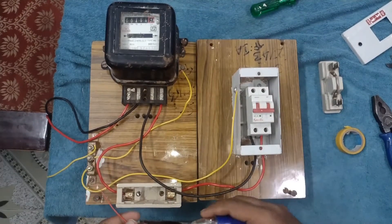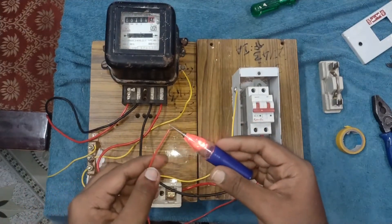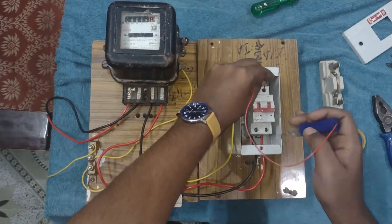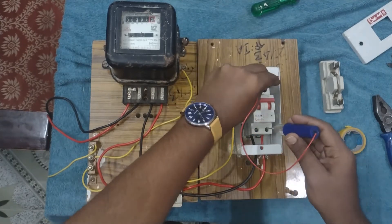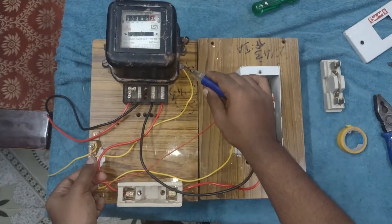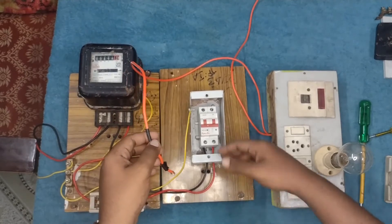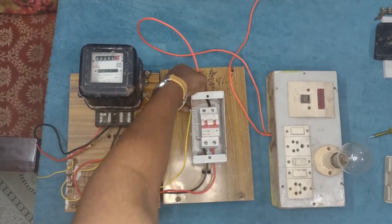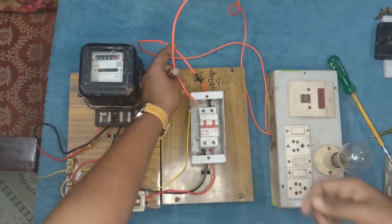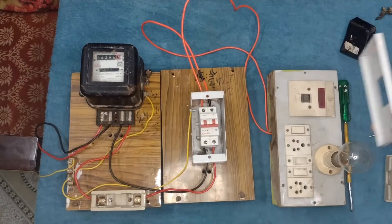Now I am checking the connection using a continuity detector. The connections are right — there is no open circuit or unnecessary short circuit. I am going to connect this test board as output to the isolator. In domestic wiring, sub-circuits are connected to this part as output to the isolator via a circuit breaker. A sub-circuit is a circuit within another circuit in which we connect various types of loads.